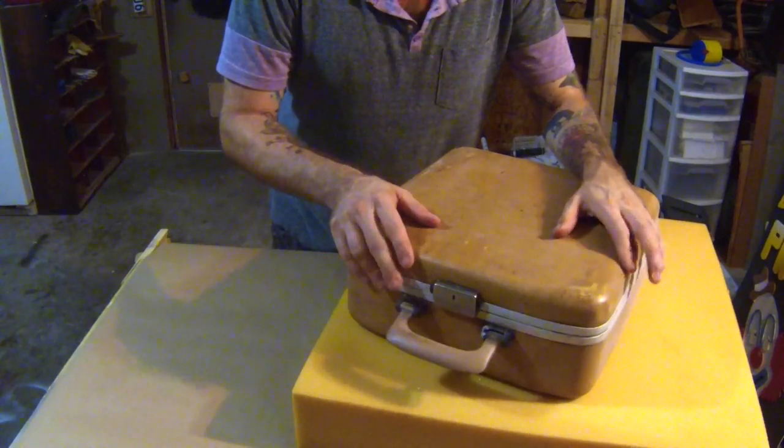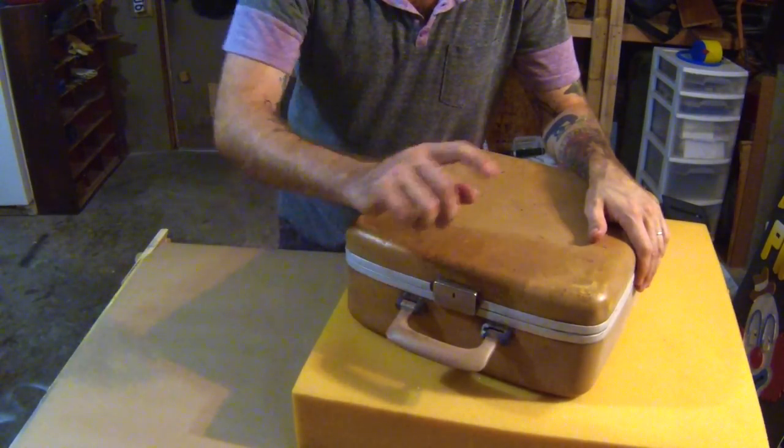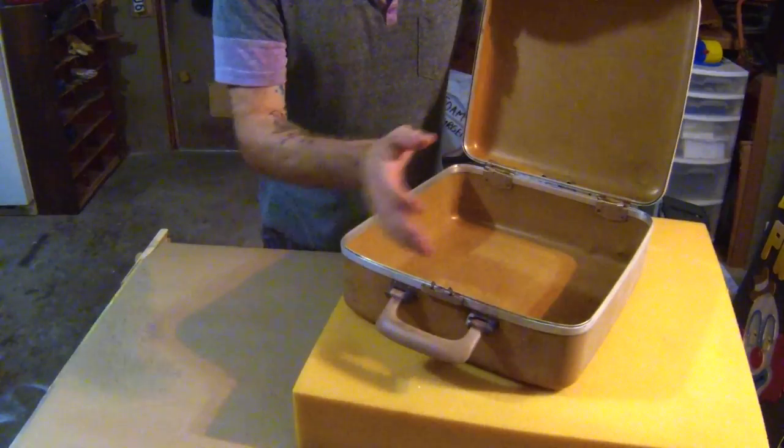I cleaned it up. I put a couple coats of matte clear coat on it. The lock was busted — I fixed that up and cleaned out the inside.